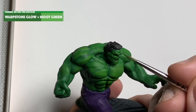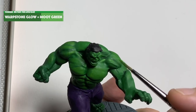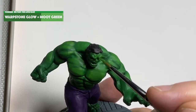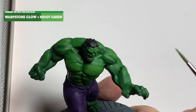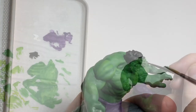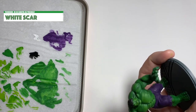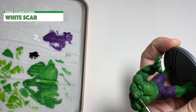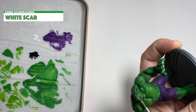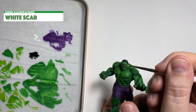This is a lighter mix on the Hulk's face, just going over the same areas as before but leaving a bit of the previous coat showing through. I'm painting his frown lines in as light as I can get away with. I'll be painting his eyebrows after this as well — it's quite an important part of the Hulk's face.